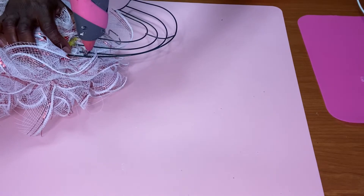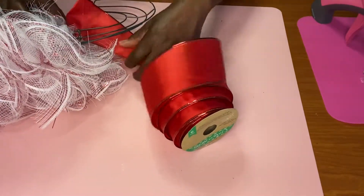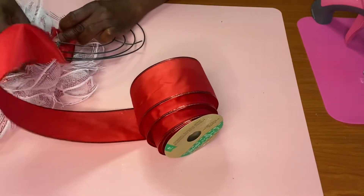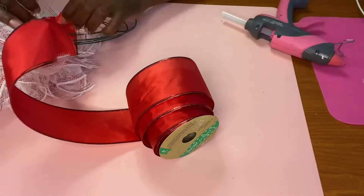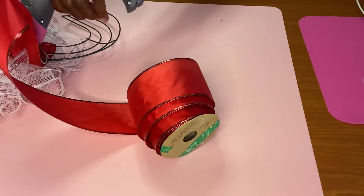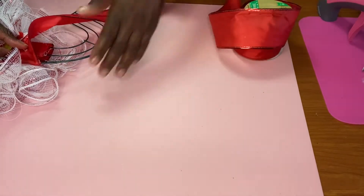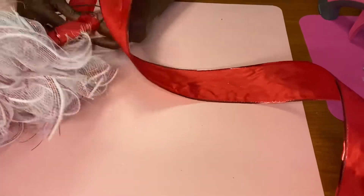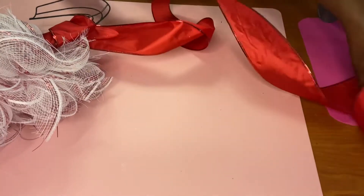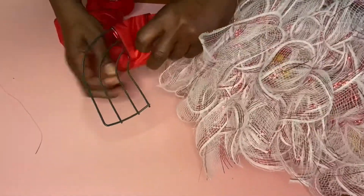I got this ribbon from the dollar store. We're going to put a little hot glue and attach the ribbon to the frame, then just wrap it around. If you're going to do frames and want to do bows, it's always better to buy ribbon with wire, because it lets you shape your bows better than ribbon without wiring. Once we attach this with glue, we're just going to wrap it all the way around to the top of the candy cane, then cut the ribbon and glue it to the back of the frame.